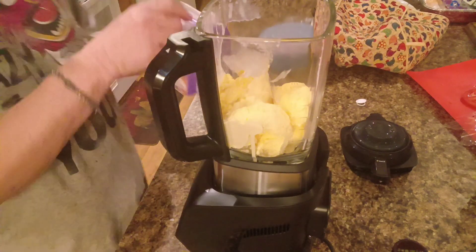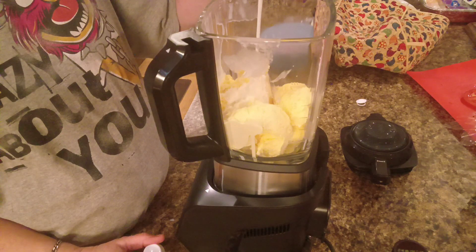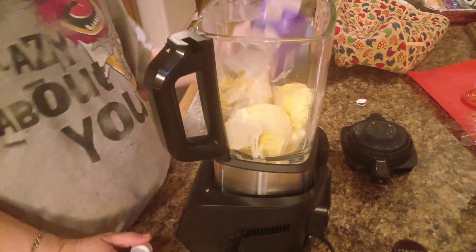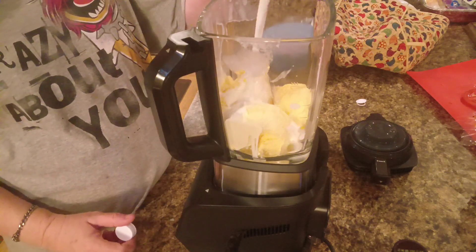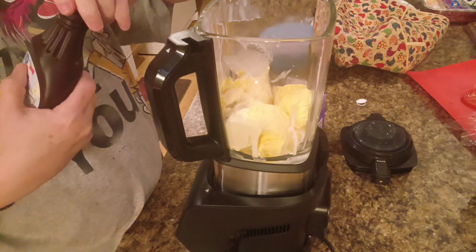Instead of regular milk, I'm gonna pour some half and half in here — maybe just a tad bit more. And we'll see how much chocolate sauce we got.